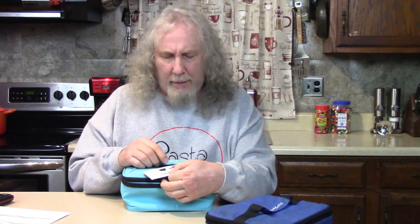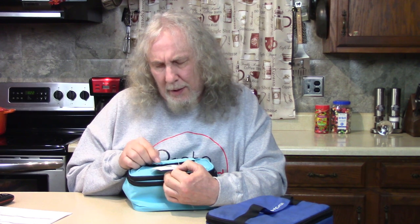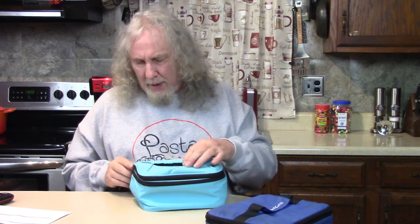You can also get a power inverter so you can plug it into your car. On their website you can get Pyrex containers and other pans. Isn't that nice?